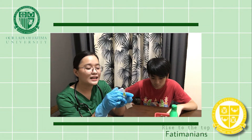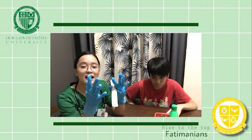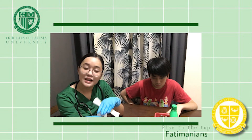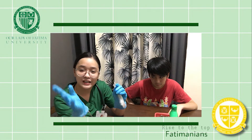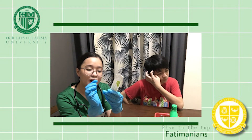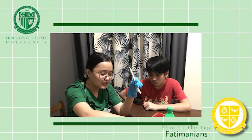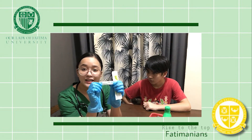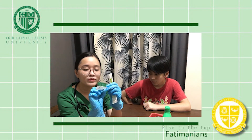The needle length will be 1 to 1.5 inches, depending on your patient. If the patient has no fatty tissue, you are allowed to use 1 inch. But if the patient is 200 pounds and above, you must use 1 and 1.5 inch. For the syringe, I have here 3 ml, but I am going to withdraw just about 1 ml. I'll be using the deltoid area, with a 23 gauge and 1 inch needle.